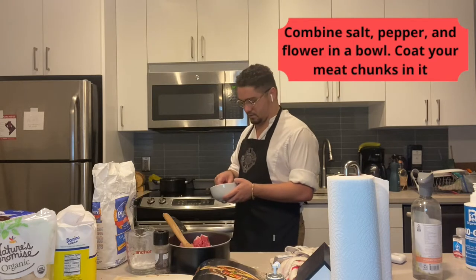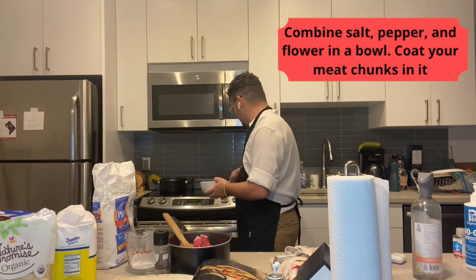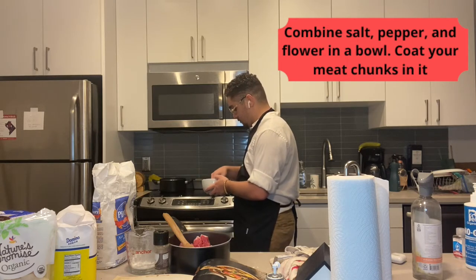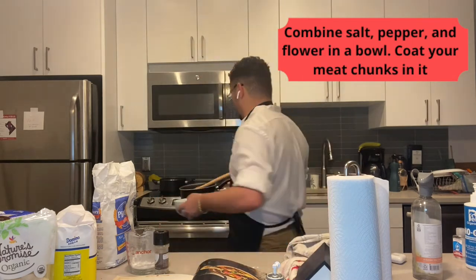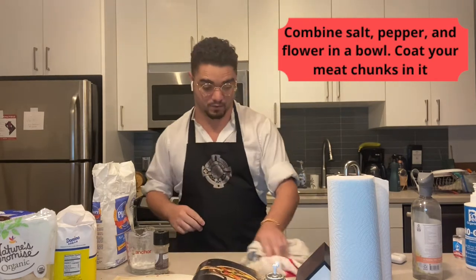I've never actually used flour for anything outside of baking, so this is actually pretty exciting for me to learn a new use of flour. I know it begins to fry up — I know if you bread it and put it in a fryer it begins to fry up — but if not, that'll happen with it.